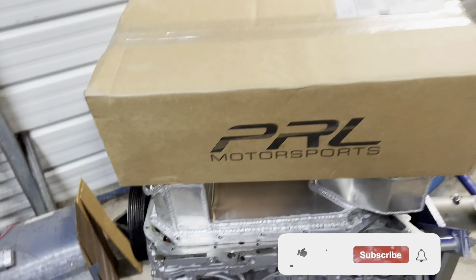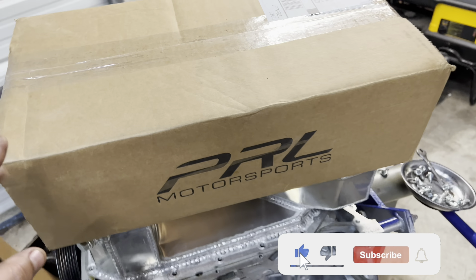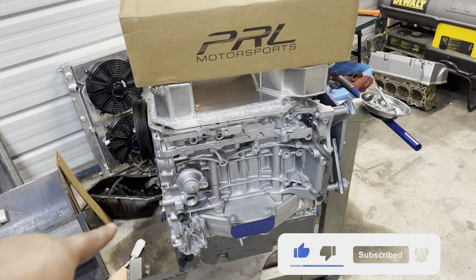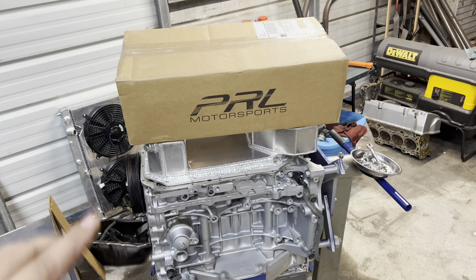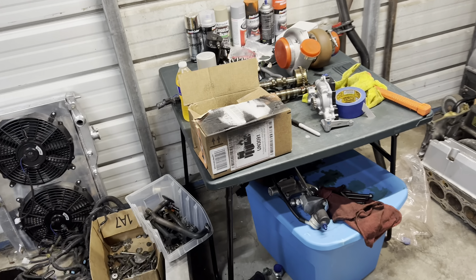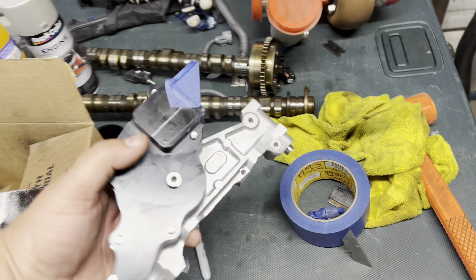They sent me a brown box — just kidding. Inside of here there is a kit for the K24 Z3, and you can use it on the Z7 to adapt the windage tray for the Type S and the oil pump.